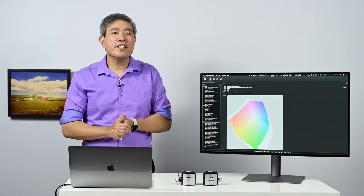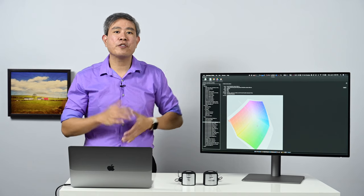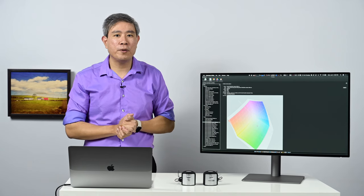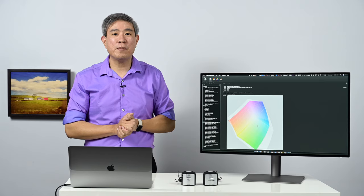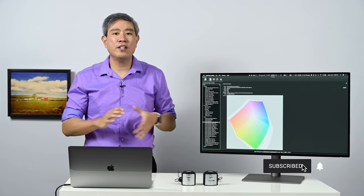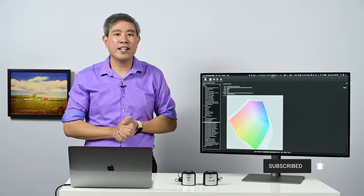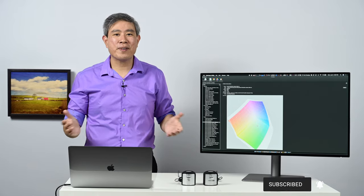I hope you found this information on which color mode to best use for software calibration on your PD3220U helpful. If you have any questions, please leave them in the comments below. Please give this video a like, subscribe to my channel, and hit the notification bell so you'll be updated when I upload new videos. Until next time.